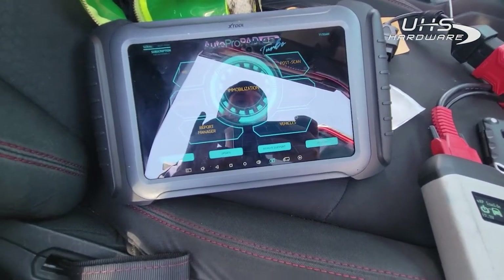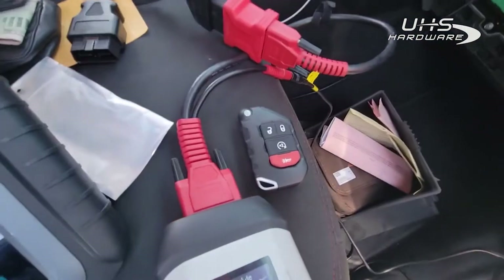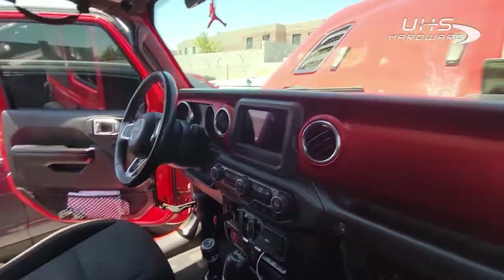Hey guys, Tyler with Locklabs here. Today we are using the Autopropel G2 Turbo and we're going to be programming a key for this 2018 Jeep Wrangler.